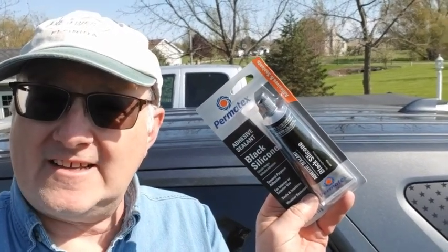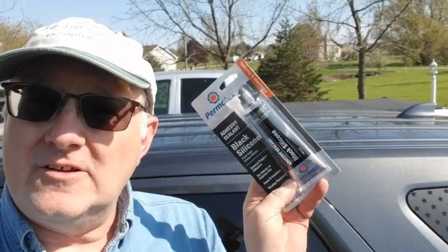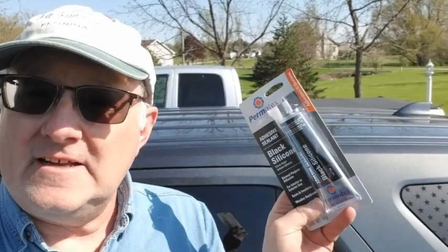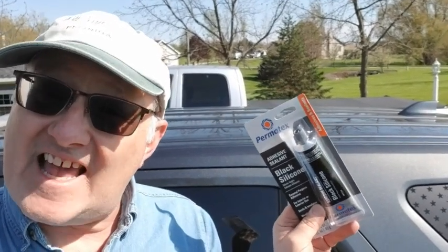Alright guys, we're back. Here's where we're at — you can see we've got the roof rack off. We didn't do any polishing, but we've got this Permatex. It's gonna seal because we do have holes in the roof now. We've got set screws and we're gonna show you how that's done. We're gonna put this on the set screws, put the set screw in, and then leave it set.